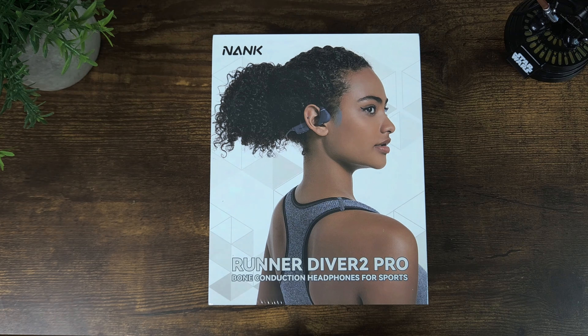We're going to have a deeper look at this Bluetooth headset. Let's dive right into the unboxing, but please go ahead and hit that subscribe button, like this video, and share it out as it truly will help out my channel.